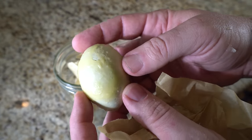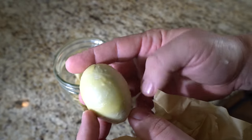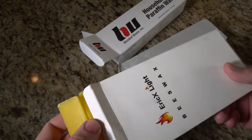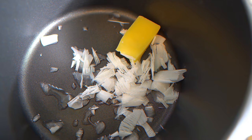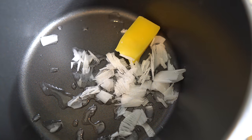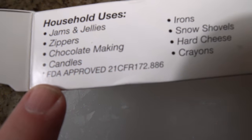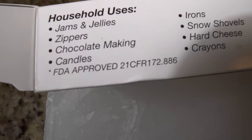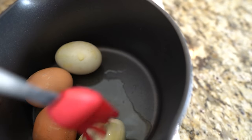Wax preservation — 9-12 months. This method is also easy, and I think it gives you a better seal around your eggs and does not absorb into the egg like the oil may. To preserve eggs using wax, utilize either food-grade paraffin wax or organic beeswax. Begin by melting either beeswax or household paraffin wax until it becomes liquid. Make sure your wax is all natural or FDA approved so you know you're not putting potentially harmful chemicals on the shell, which could be absorbed into the egg.